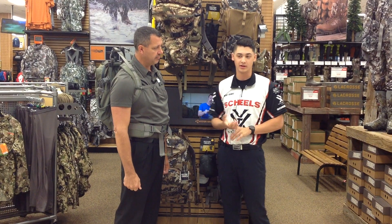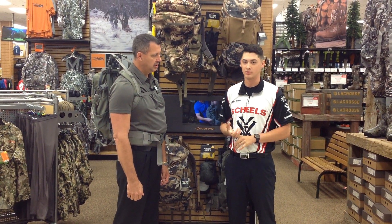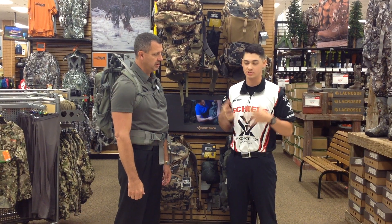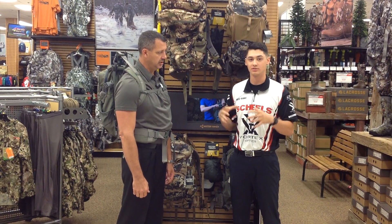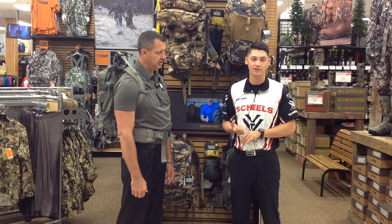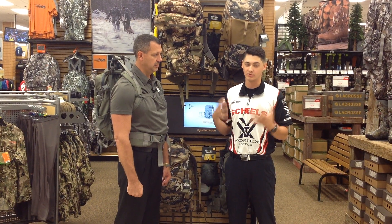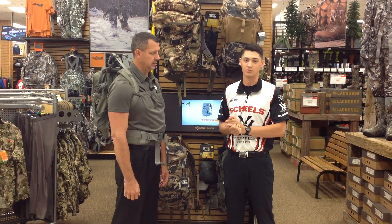When training up to a hunt, whether it's a rifle hunt or a bow hunt, it's a good idea to get out and run around with your pack and your bow — cinch everything up, everything you're going to use on the hunt. Load the pack up, get it ready to go, run around the neighborhood, go hit some 3D shoots, get used to your pack. That way when you go out in a hunting situation, you're used to it, everything's good to go, you're comfortable, and you're not going to hamper your hunt.